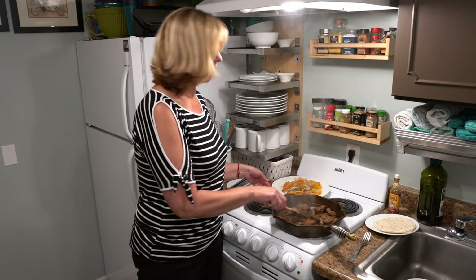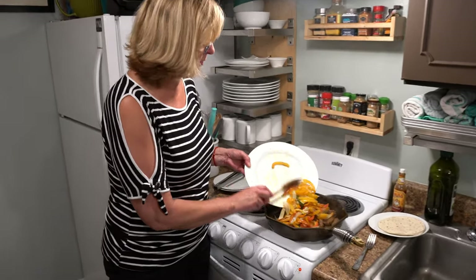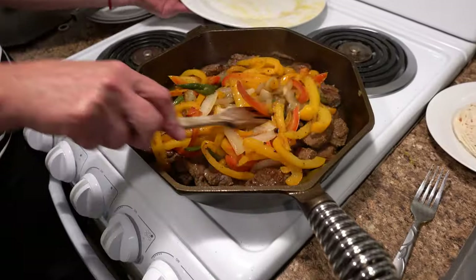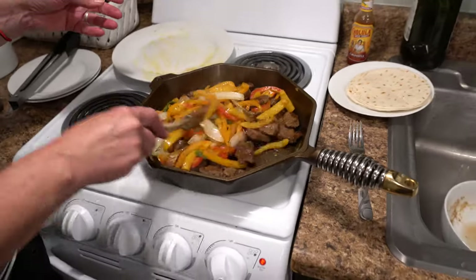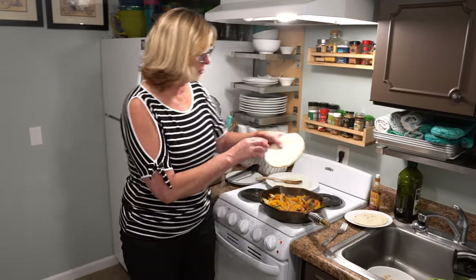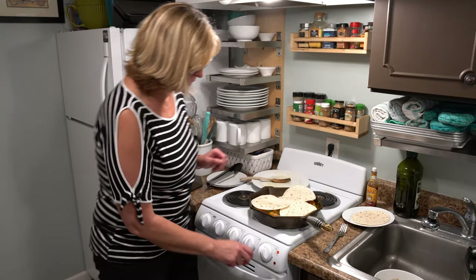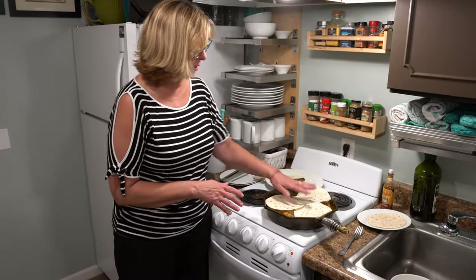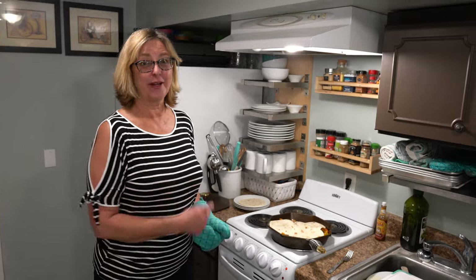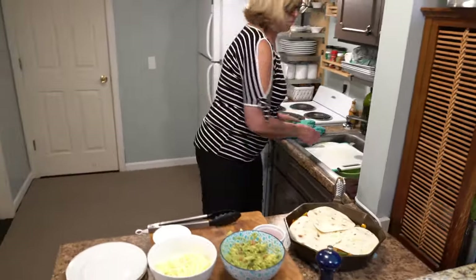The fajita steaks are done. We're ready to add our peppers back into the meat — it's beautifully brown and very fragrant, it smells so good. We're going to toss this about a bit, and while that mingles and warms the peppers up, we're just going to put our tortillas right over the top to steam, just like this. Turn it down a bit — I don't want it to burn. We'll give it a couple minutes, then we're ready to go. Turn the stove off and move this beautiful beast over to our fajita bar.